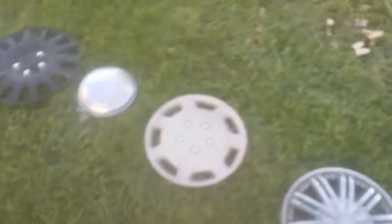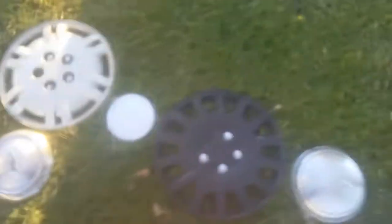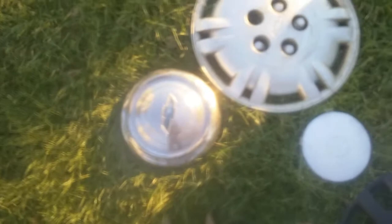This is my hubcap collection: Buick Century, generic AutoZone, Toyota Camry, Corolla, whatever. Ford — yeah, this is the Ford one — generic, a Toyota one, a Chevy, G20 or something, got a Lumina.